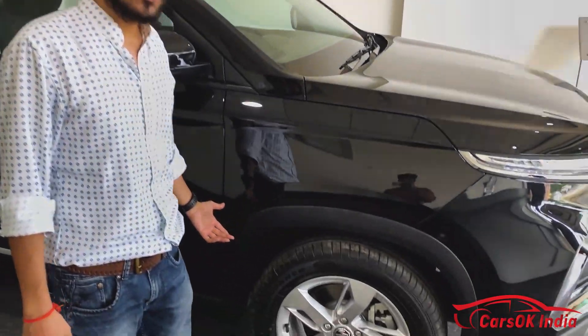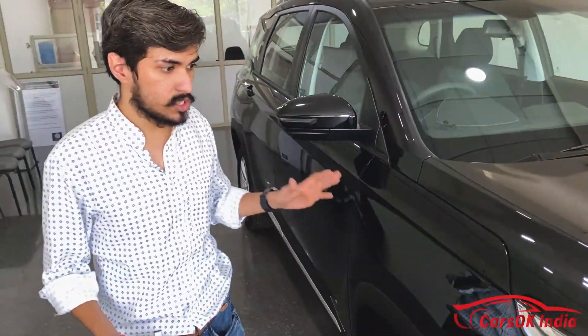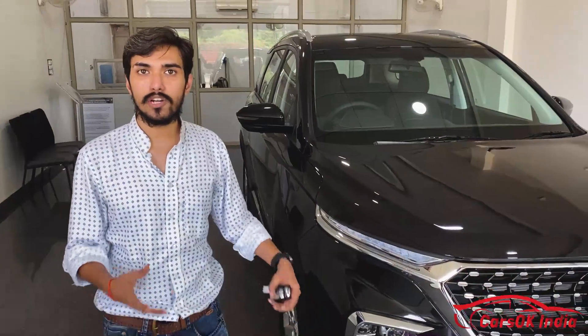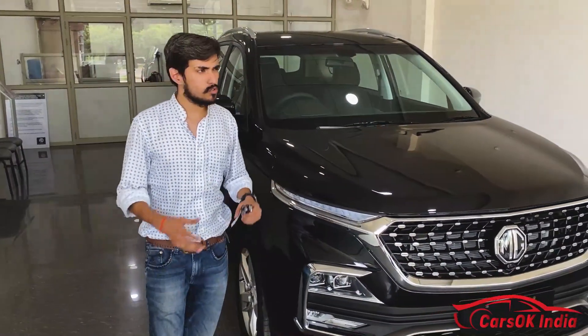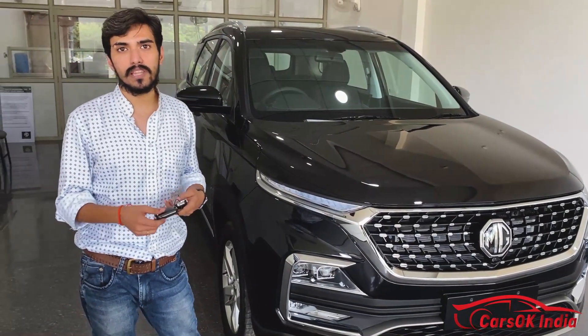One more thing we almost missed — all four wheels get disc brakes, which is a good feature and provides progressive, good braking performance. So that was the MG Hector Super 2021 full walkaround review. A full drive test and detailed review will also be coming soon.